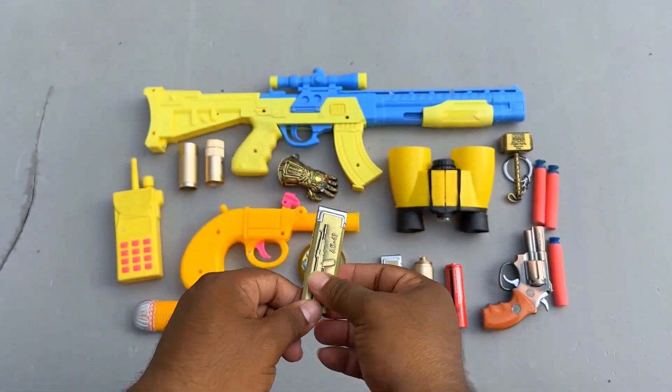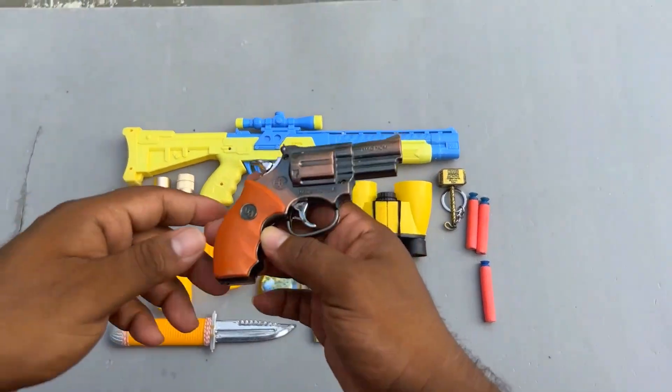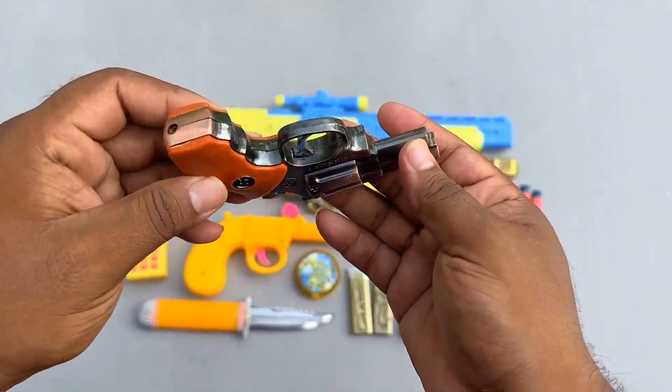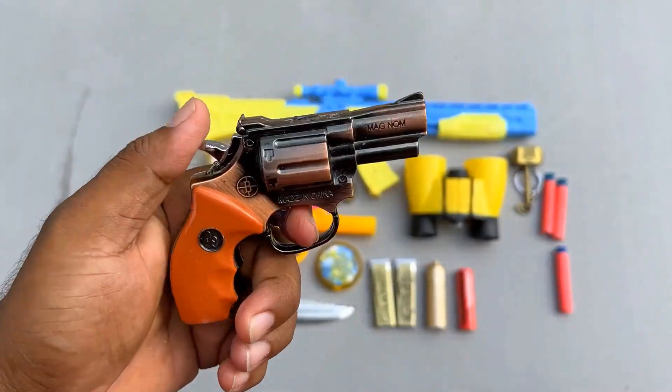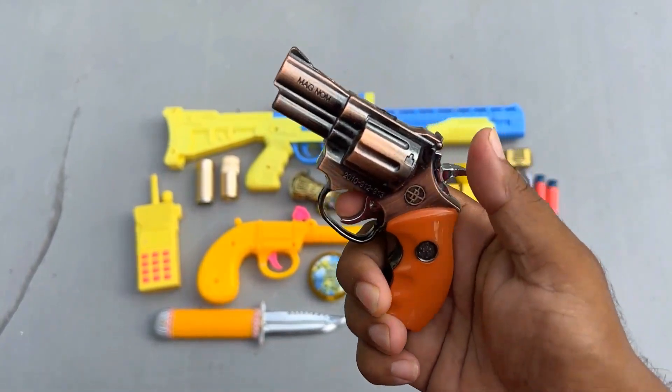Our active mini revolver — wow! This is mini revolver.